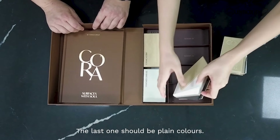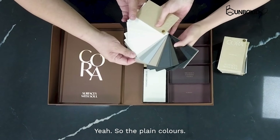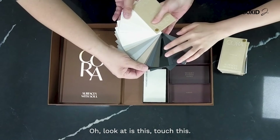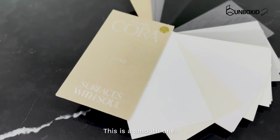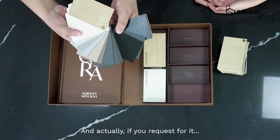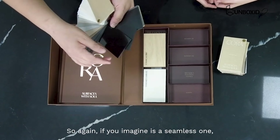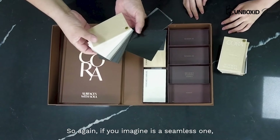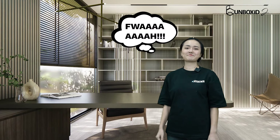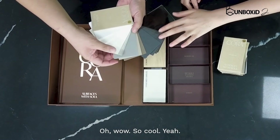The last one should be plain colours. Yes, it is. So the plain colours — look at this, touch this. This is a smooth one. This feels so good. And actually if you request for it, this one — see, this is a black piano gloss. So again, imagine it's the seamless one — all the joints are not going to show. Wow, it looks so sleek. Look at this — this is the leather one. So cool! You can make a leather finish stool.